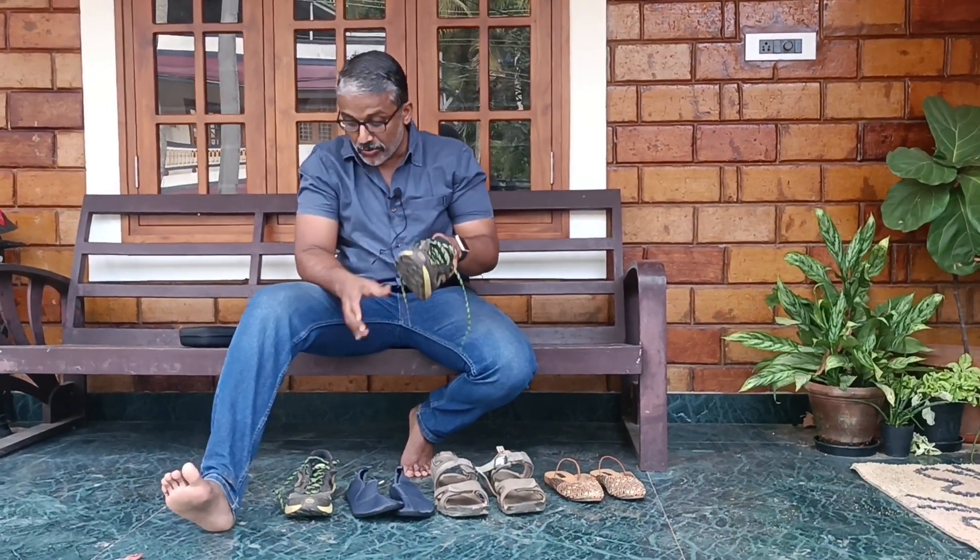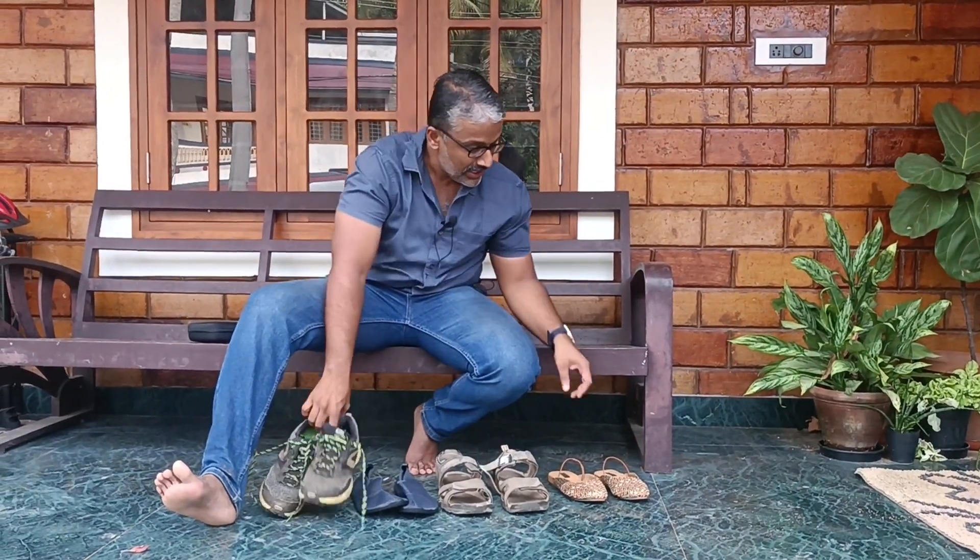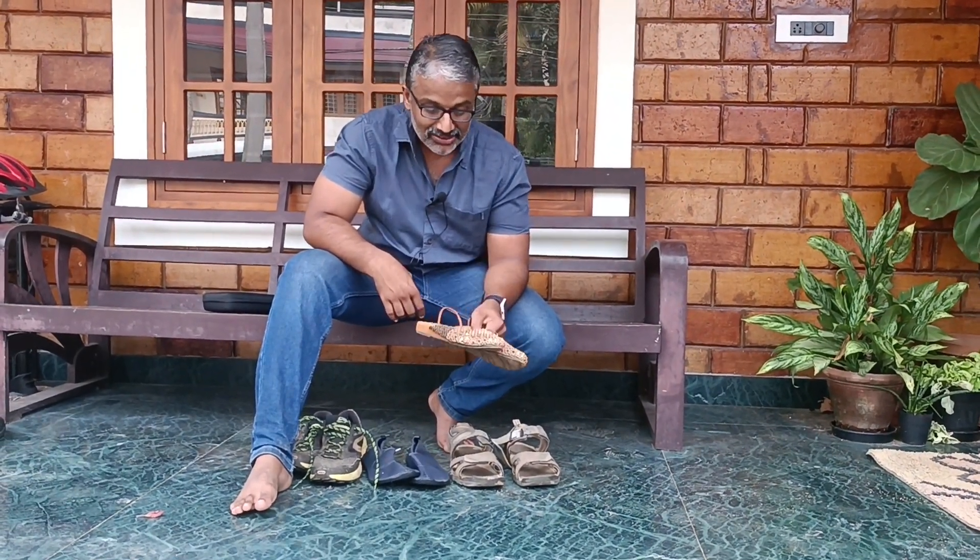The shoes are different. I am trying to keep my shoes on.